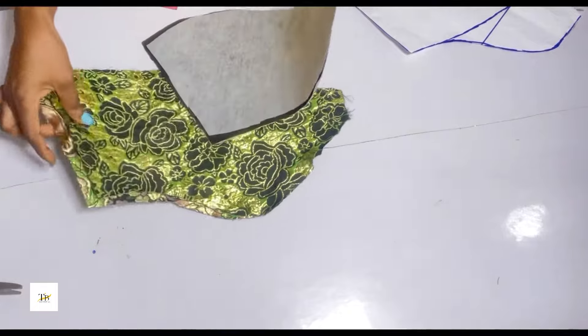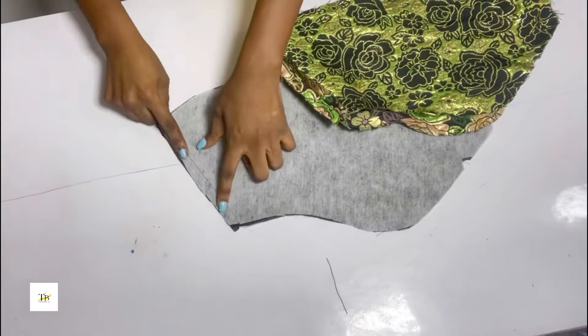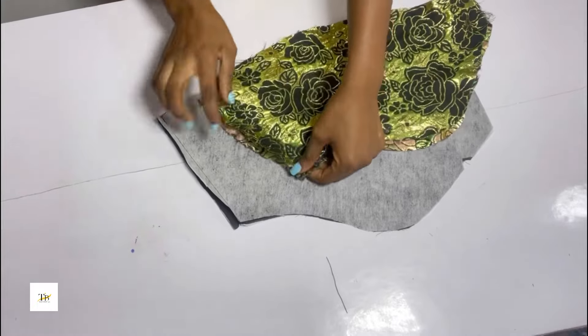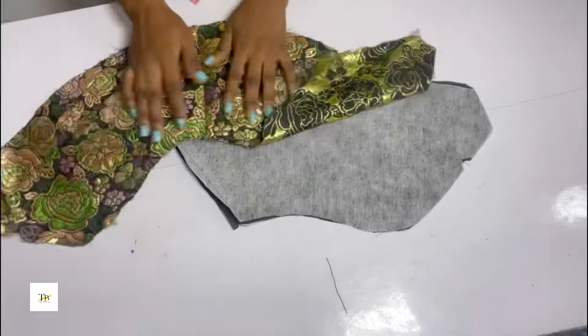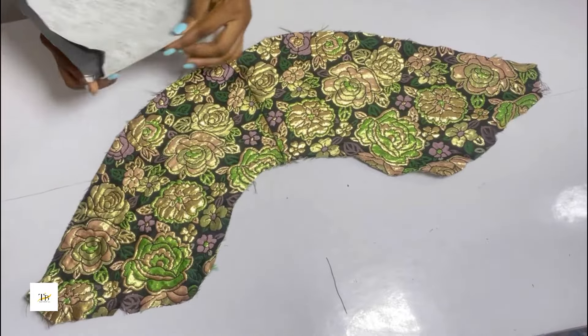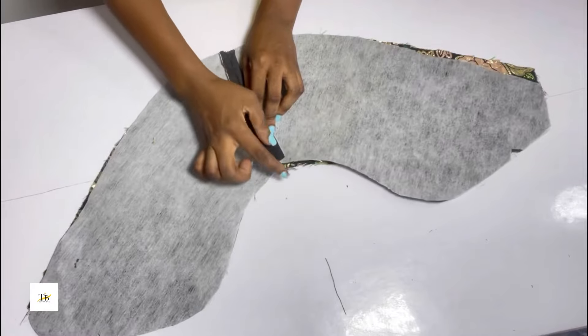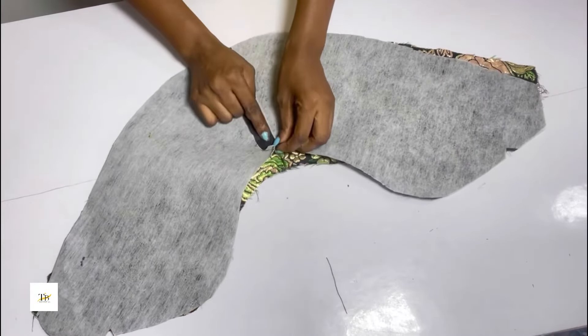I'll stitch half an inch on them separately. After stitching this is what I have. I've ironed that area — take it to your ironing table and iron that area. After doing that, place your lining on your main fabric, making sure the middle part where you stitched meets the main fabric.